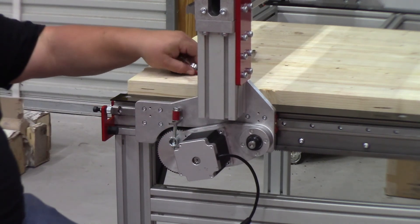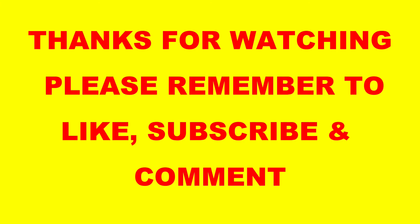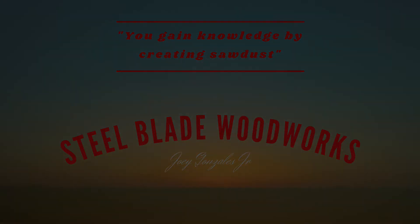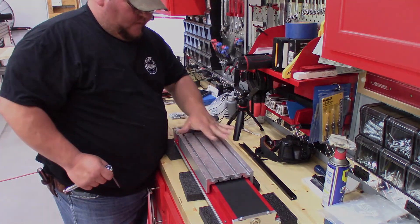That takes care of that side. Now go ahead and do the same process on the opposite end. Next, we're getting to the Z-axis and we've got to remove this plate. There are ten bolts — five on each side.